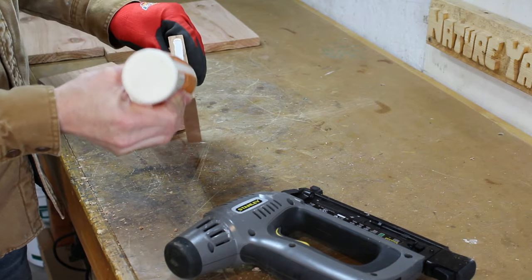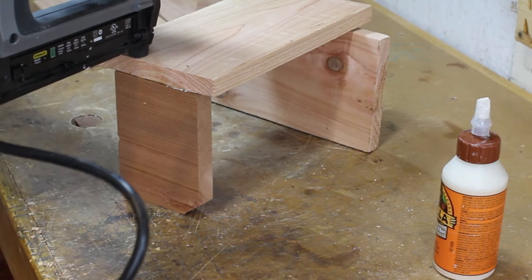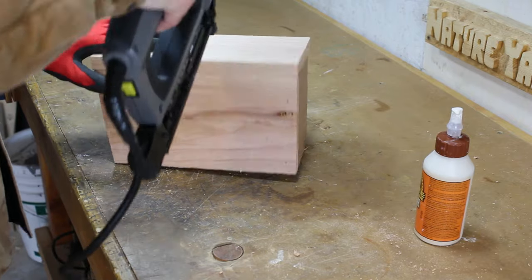Beginning with the base, I'll apply some glue and nail it to the back wall. Next will be the right side wall, followed by the front panel.